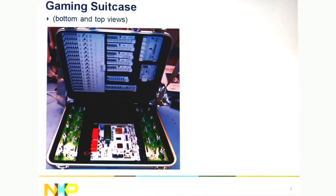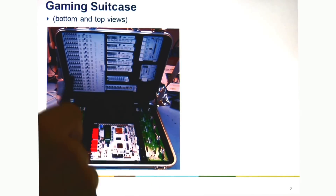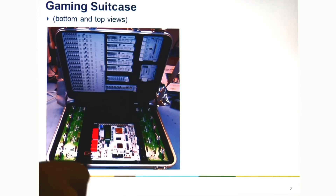The Gaming Suitcase is a briefcase, as you can see here, that has different components — stepper motor controllers and some LED controllers, along with a microcontroller and the bus controller. This shows both the Fast Mode Plus and the new Ultra Fast Mode types of devices that we have here at NXP.